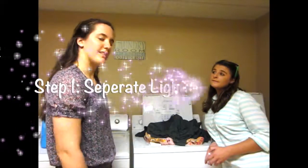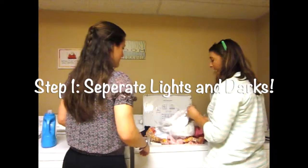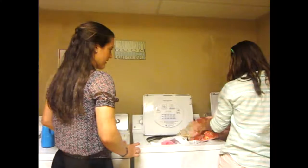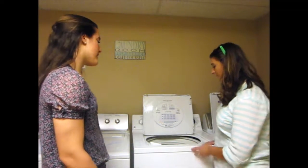Step one, you want to separate your lights from darks. Okay, darks over here and whites over here. Yeah, that's a good idea. Okay, they're separated and ready to go. Now what do I do?